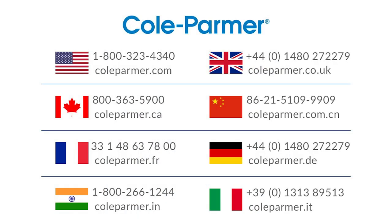For more information and resources, please visit our website at colepalmer.com.